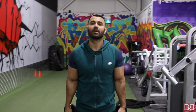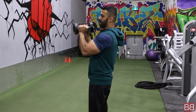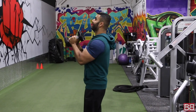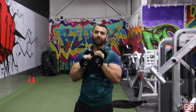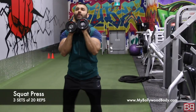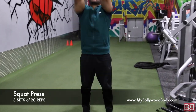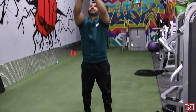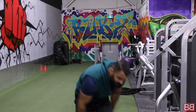Now we are going to do 3 sets of 20 squat presses — legs and shoulders combined. Stand shoulder width apart, look up, squat down and press at an angle — not straight up, at an angle. Shoulders, core and legs. 1, 2, 3 — and 20 repetitions.